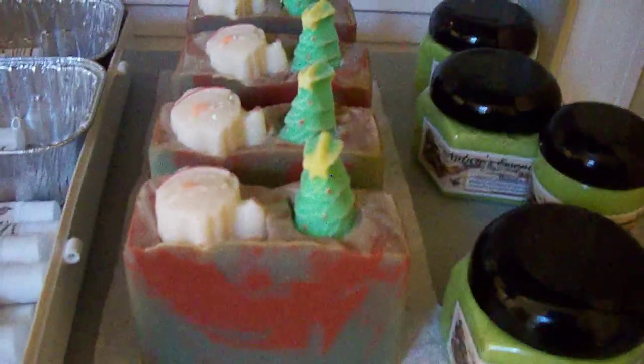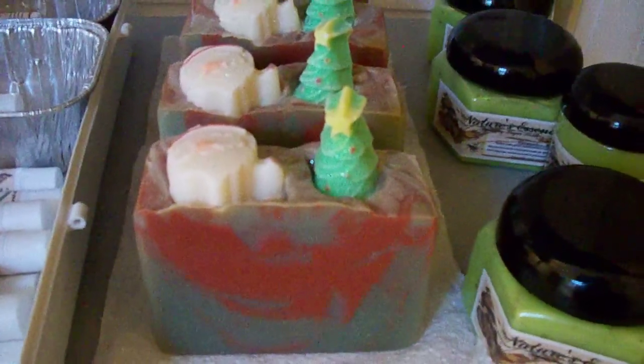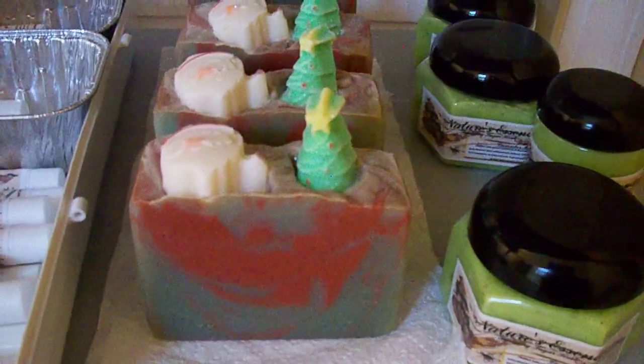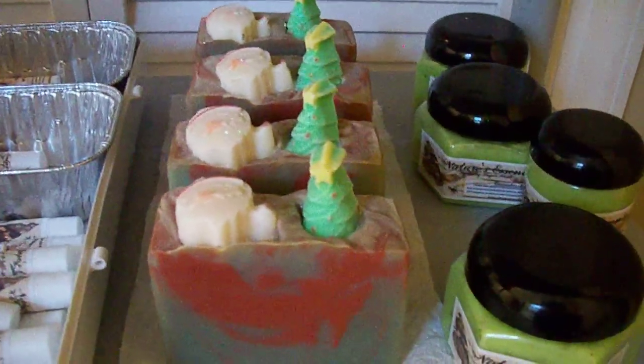I just soaked a Frosted Pumpkin and I have some other scents that I have to soap. I will do that little by little.